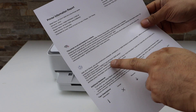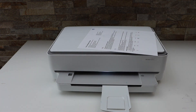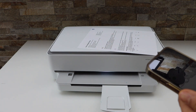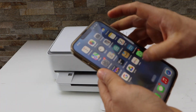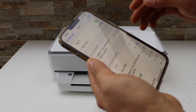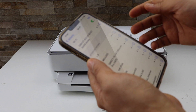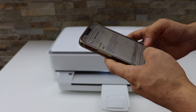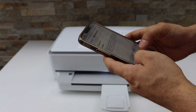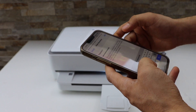Now go to your smart device — for example I'm using my iPhone — and open the Wi-Fi settings. Select HP NY6000 Series, then enter the password as printed on the sheet. The password is different for each printer. Click Join.